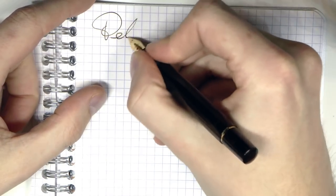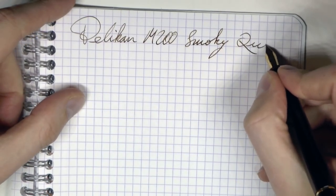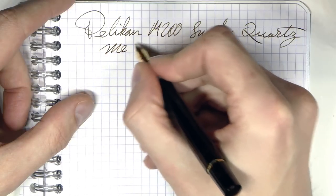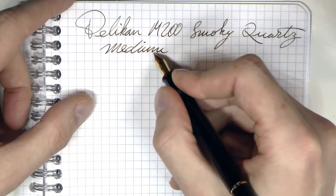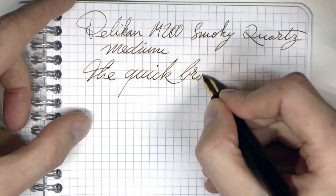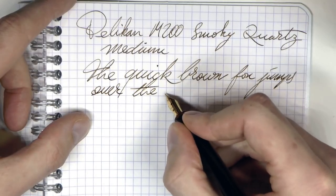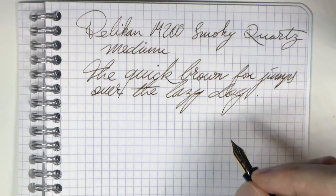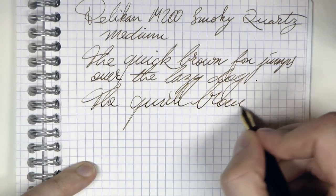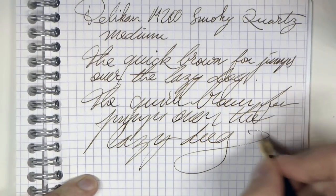Let's have a look at the Pelikan M200 Smoky Quartz. The ink is also Smoky Quartz, and this happens to be the medium. Hope those loops make sense — yes, it is a medium nib. Writing is smooth and pleasant. Very pleasant writer — just the right amount of feedback and I really like it. Fast writing — seems to work well.